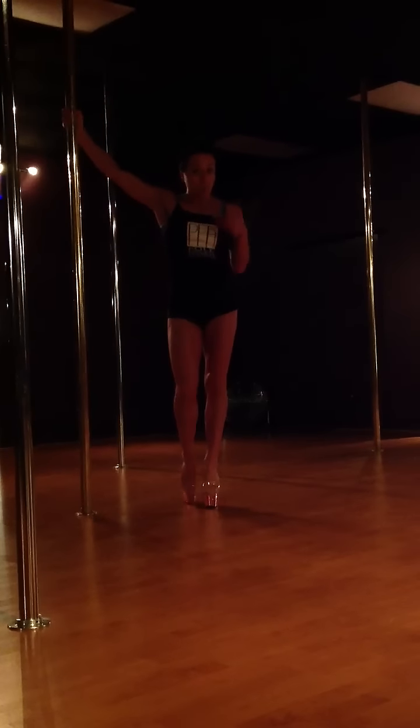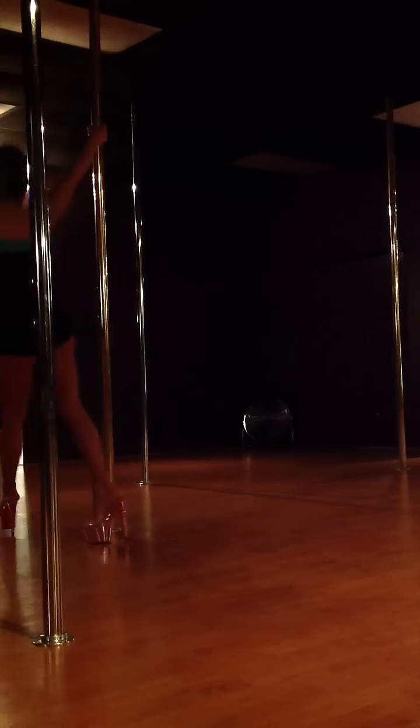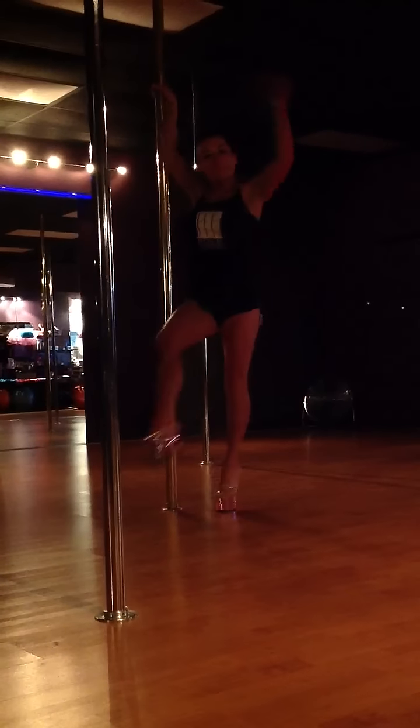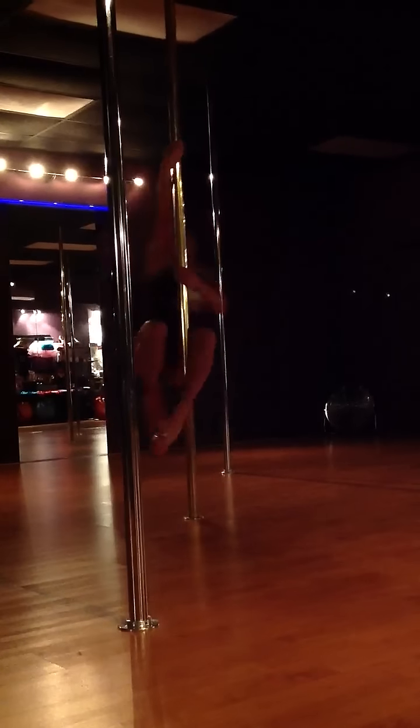I'm going to show you what all three look like, and then we'll break it down for you together. So we start with a sexy walk, our Ask for Change Pirouette. And I'm going to walk myself around into a fireman spin, just like a little fireman does, I'm sure, at the firehouse.